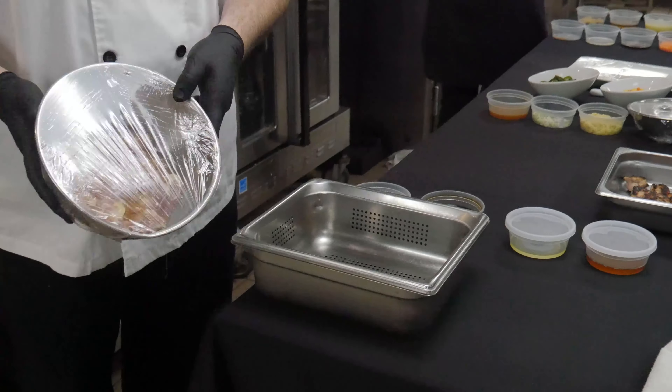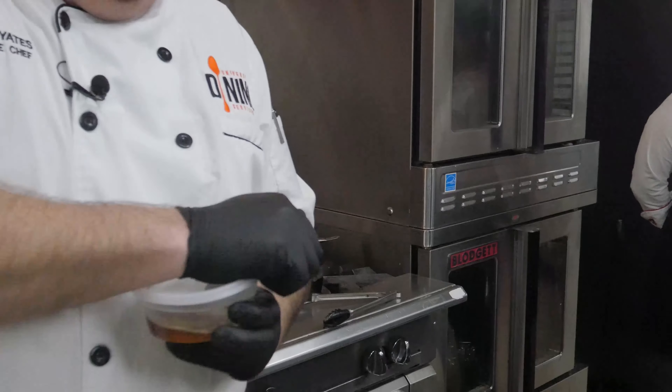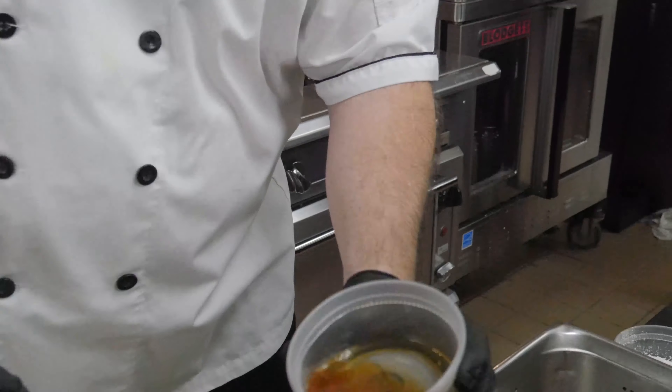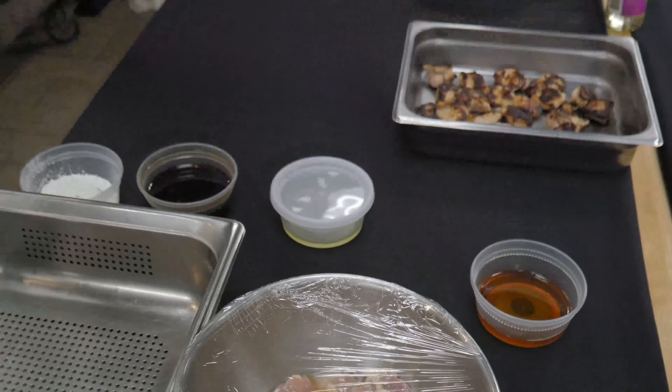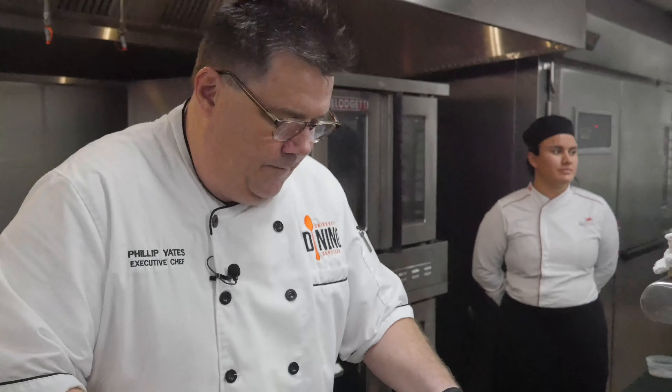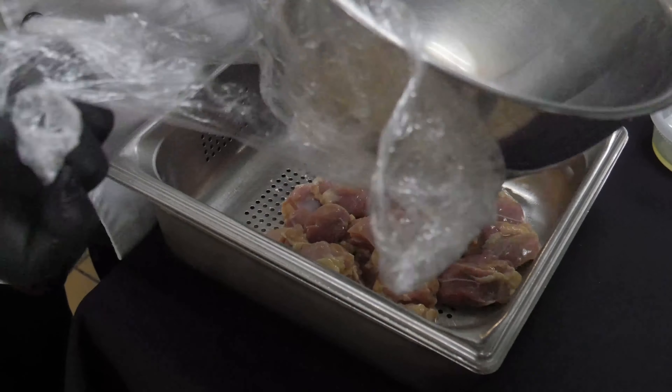I'm going to get started on the chicken. I just want to show you the marinade — this has been marinating for 20 minutes out at room temperature. This is the amount of marinade in a pound and a half of chicken. That's the sake — but because we don't have alcohol in the Union, we have a substitute of white grape juice and rice wine vinegar, and that's on the recipe as a substitution for sake. Then there's a little bit of soy sauce.